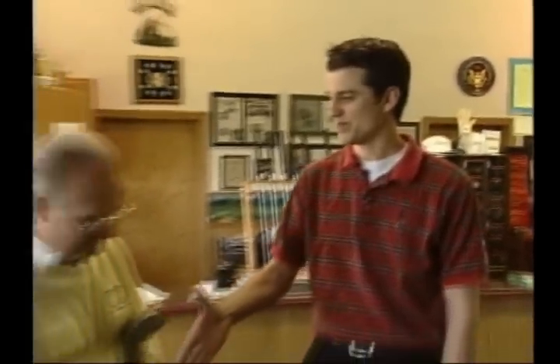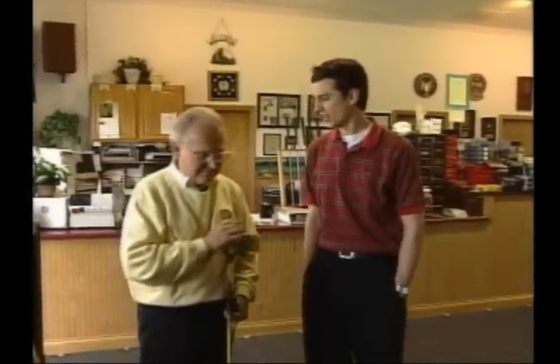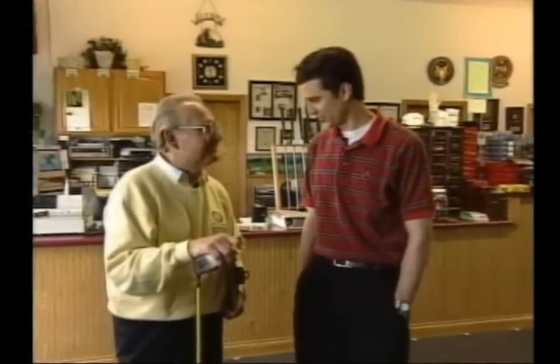Time now for another session of On The Links. As always, I am joined by Master Professional Bob Burns. Bob, thank you very much for your time. Technology has changed quite a bit in this sport, especially when it comes to club fitting.